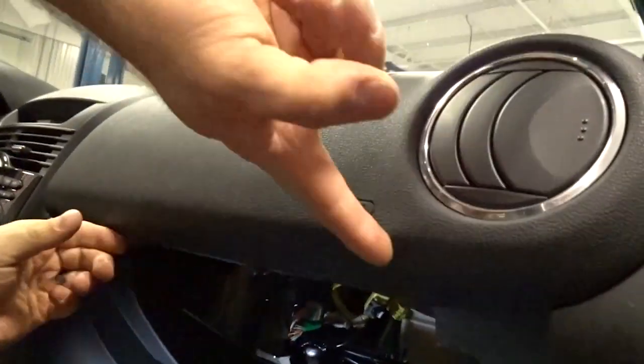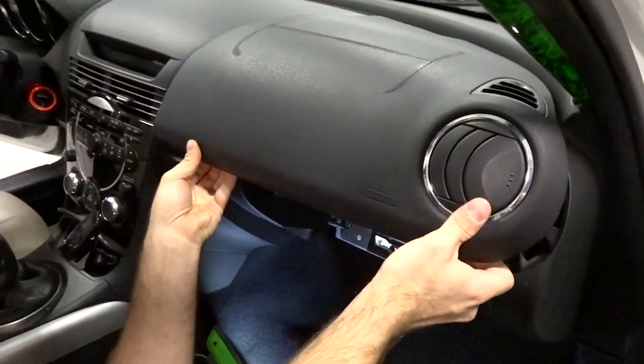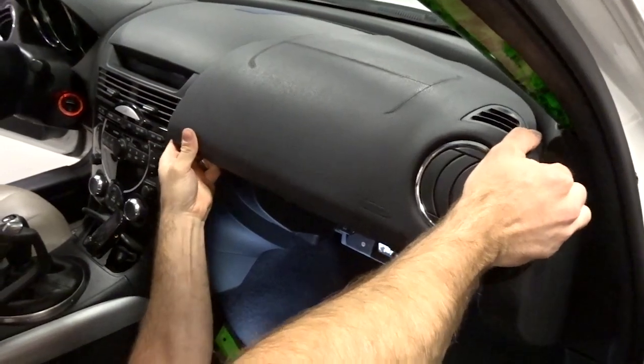Once you do that, the only thing that's left holding this in is going to be the clips around the edges. So you just grab here on this bottom side and it'll pop forward and up.